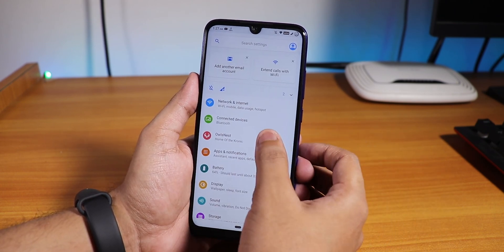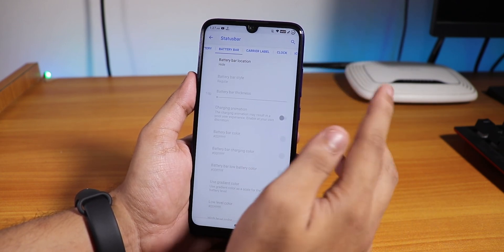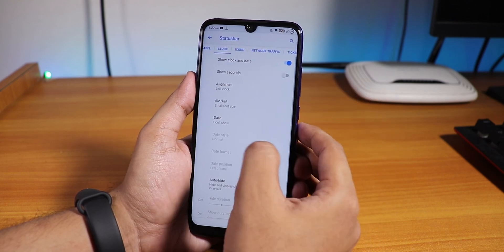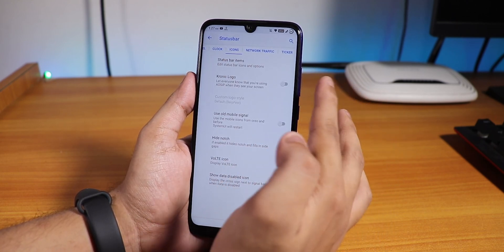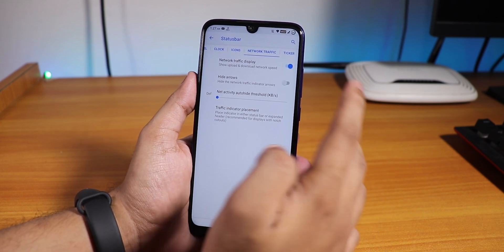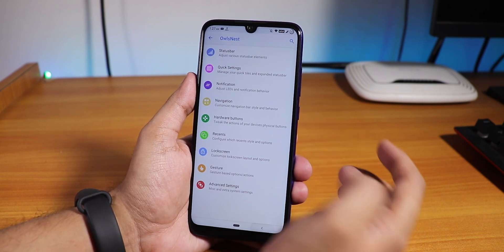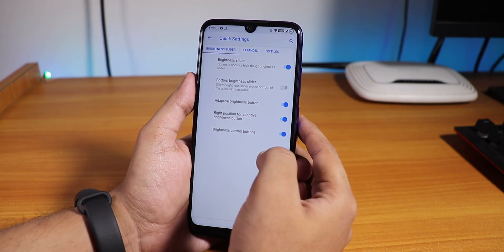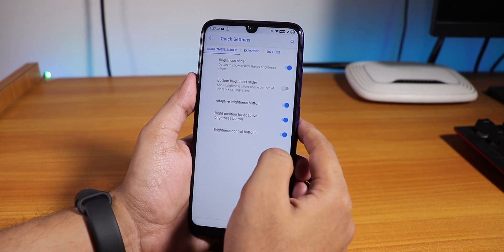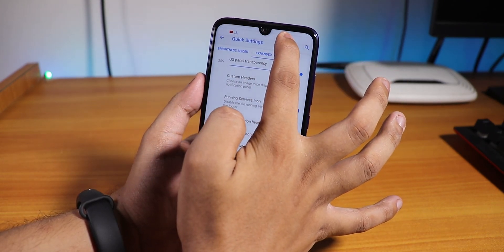Inside Owl's Nest we have normal customizations like battery bar, battery and carrier label, clock customization, network traffic, status bar icons, hide notch option, Waldi icon, network traffic, and notification ticker option. In quick settings customization we have adaptive brightness button and brightness control.